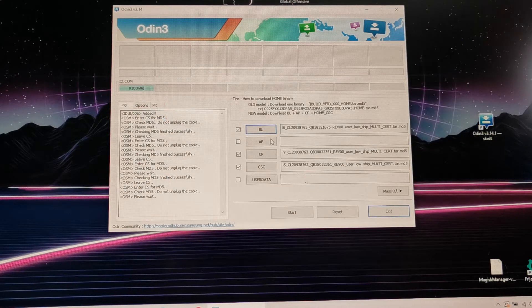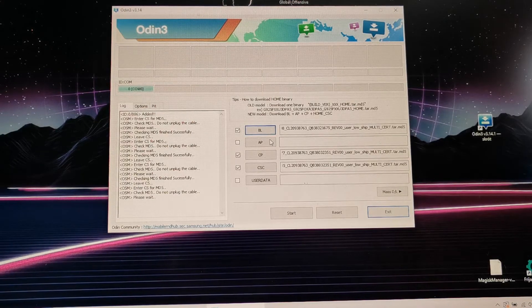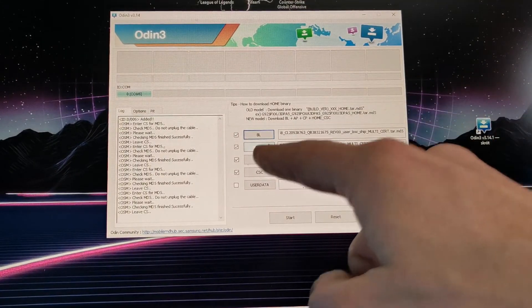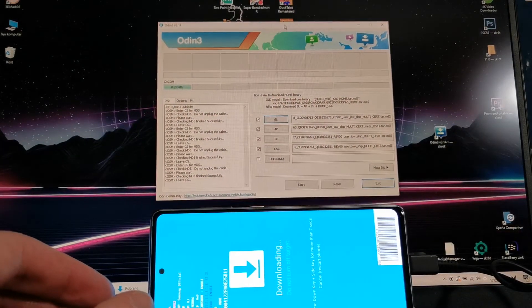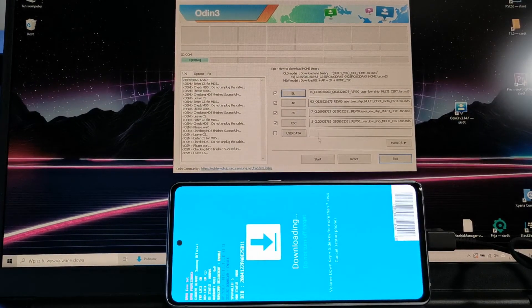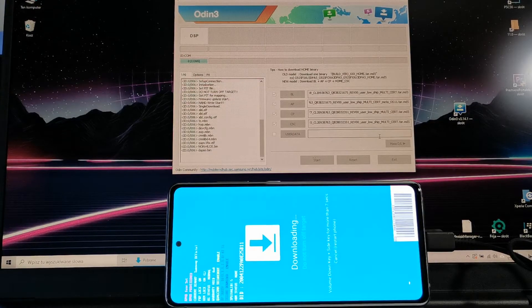It's been loading for a few minutes so be patient. It's loading the AP file — this takes about one to two minutes. Now I'm gonna show you the phone here to see the operation. On the Odin app, press Start and just wait until Odin writes the firmware into your phone.